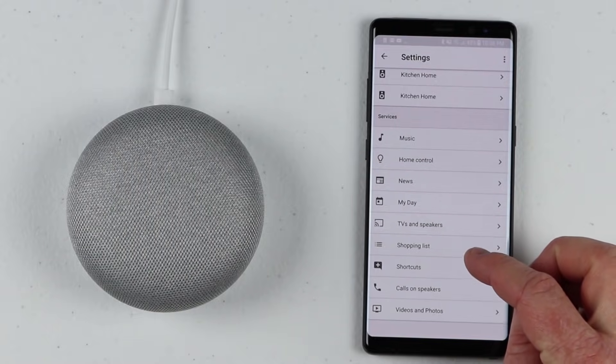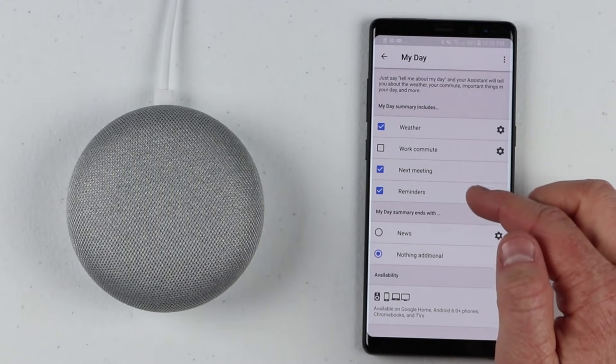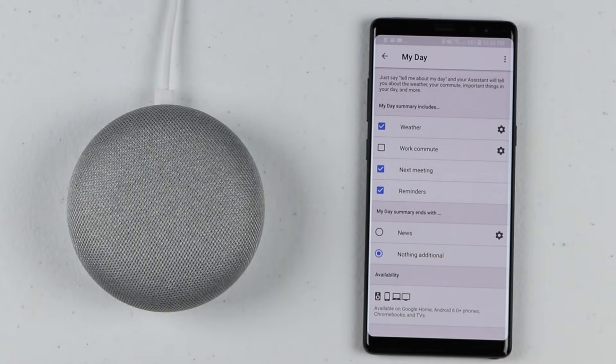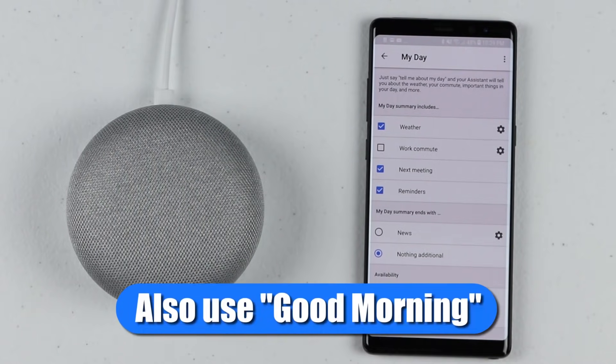One thing you can do now is go into 'My Day' and set up weather, your commute, your next meeting, and reminders. So in the morning when you talk to your Google Home Mini you can say: 'Hey Google, tell me about my day.' It responds: 'Good evening, Tech with Brett. It is 10:39 p.m. Currently in Linden it's 49 and partly cloudy. The forecast tonight is 71 and partly cloudy. Tomorrow at 9:15 a.m. you have workout. By the way, you need to take out the trash. Have a wonderful day.' That is exactly what you want to hear.